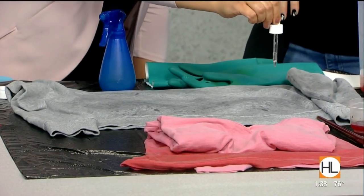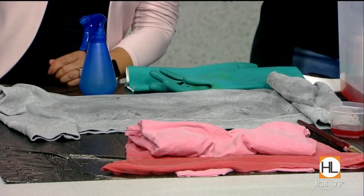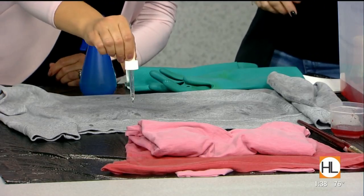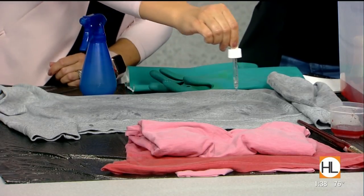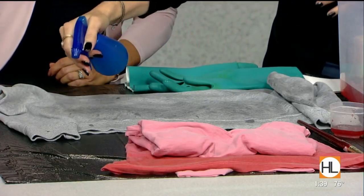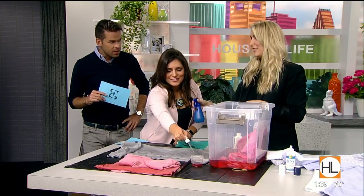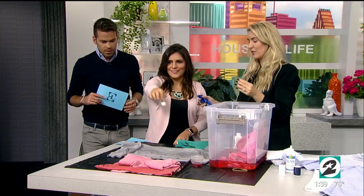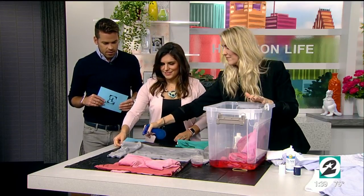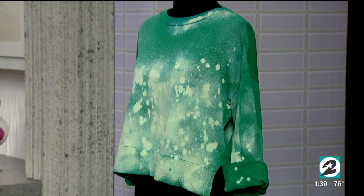It'll look like whatever pattern you make — you can spread the dots out however you want. You can also do the end of the sleeves. Some people dilute the bleach with water, but straight bleach goes a little faster. That's the final product of the bleach one — it looks super cool. You can throw it on with your Levi's and tennis shoes.